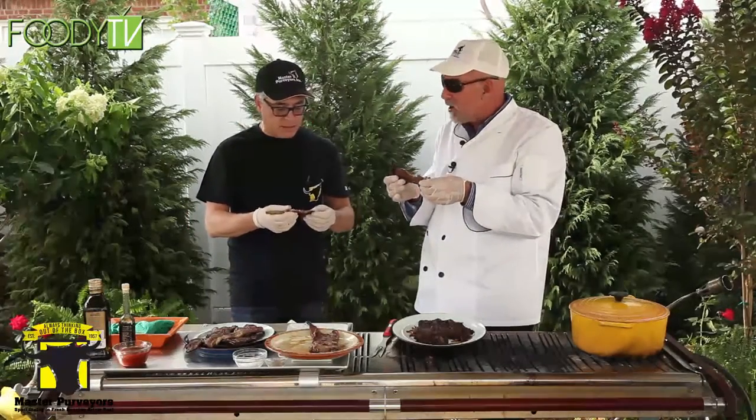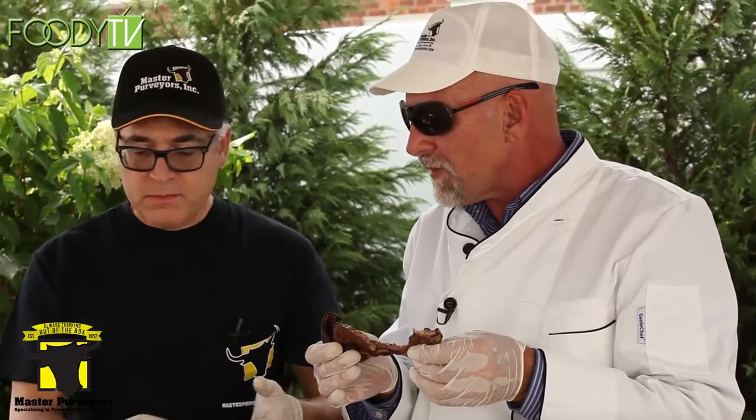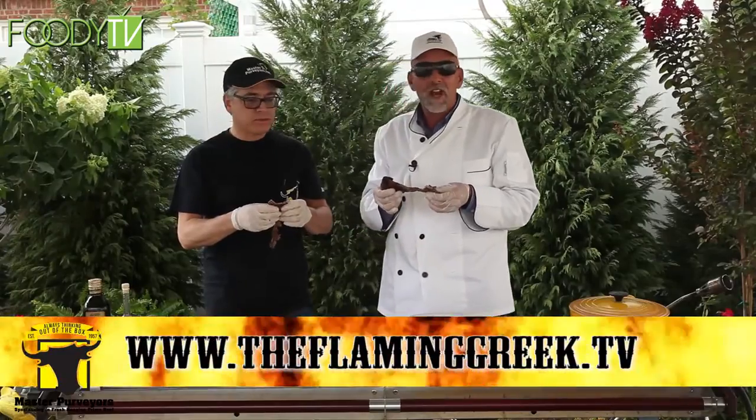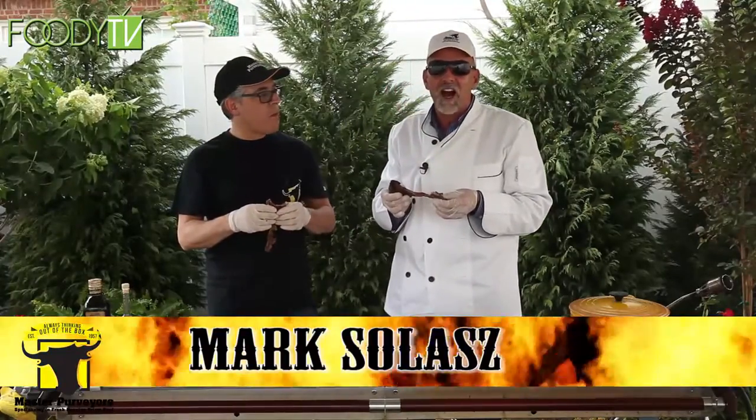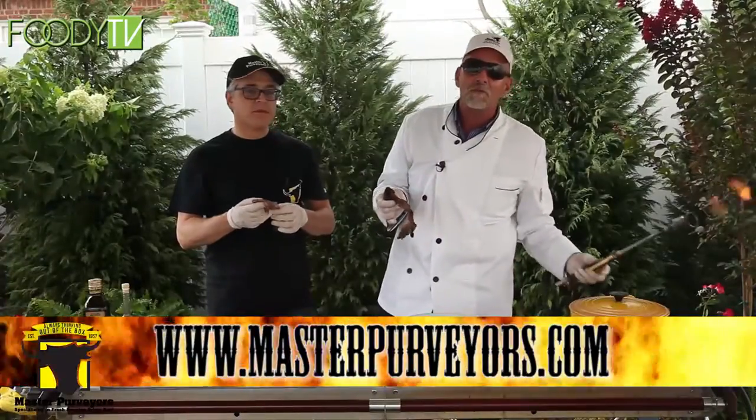It's a great product. With something like this in a supermarket or at home, these eight to ten slices should be seven, eight dollars — you feed three, four people. All right, I'm the Flaming Greek, this is Mark from Master Purveyors. You can go to masterpurveyors.com and check out the full line of products. Until then, stay hot. I'm the Flaming Greek.